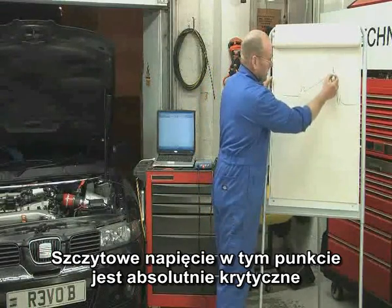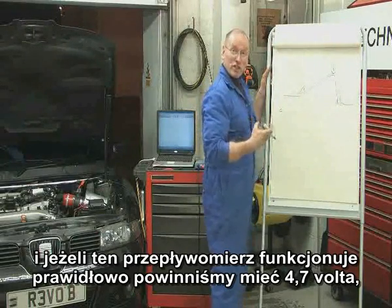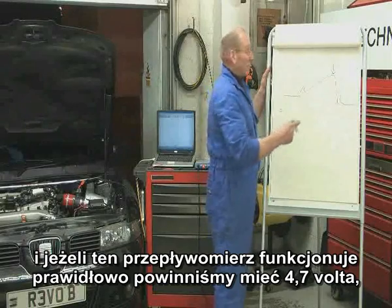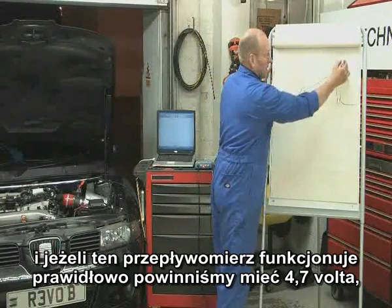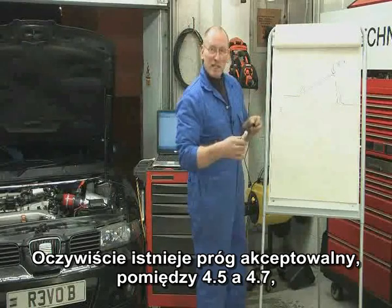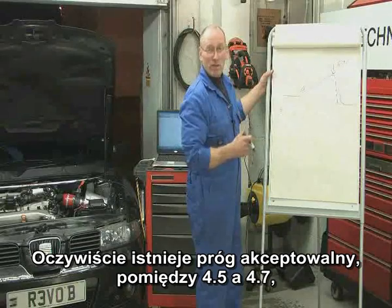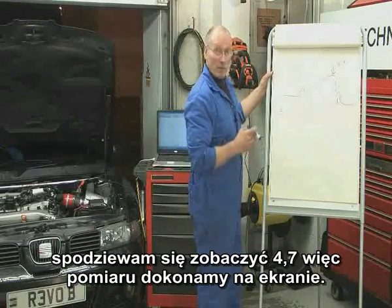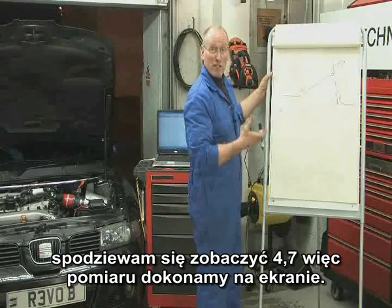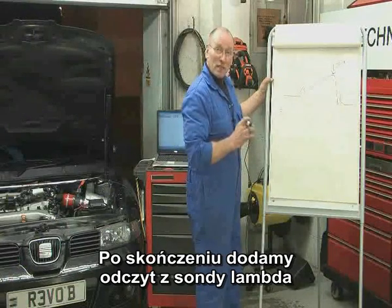The peak voltage — this point here — is absolutely critical. If this air mass meter is functioning correctly, we should have 4.7 volts. Any less than that, we're going to have a potentially lean car. A threshold somewhere around 4.5 to 4.7 is okay, so I would expect to see 4.7, and we can measure that on the screen. After this, we're going to add lambda.